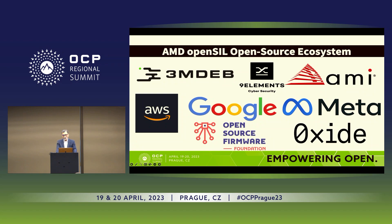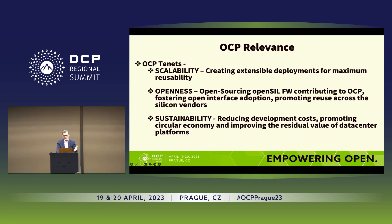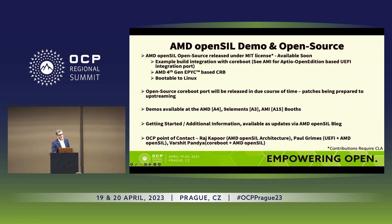Here is the list of all the partners we collaborated with. Two notable ones are here with us: Nine Elements and AMI. Without their awesome help, we would not have been able to do the demo today and would not have a product to showcase on Genoa platforms. Thank you both. We do have demos at the booth — booth numbers A4, A3, and A15. Nine Elements is showcasing CoreBoot. AMI is showcasing both UEFI as well as CoreBoot.